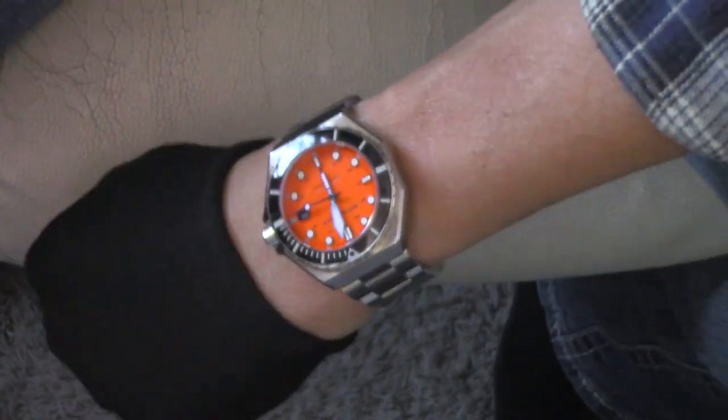And then finally, let me throw the tangerine on the wrist here. Very Doxa-like — you know, Doxa is kind of known for that bright orange. Just awesome. Look at that.